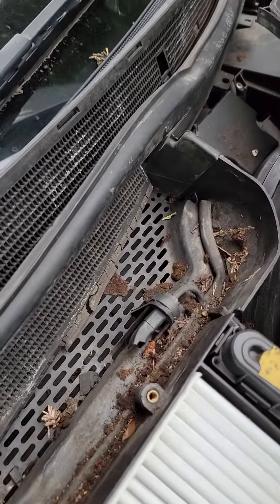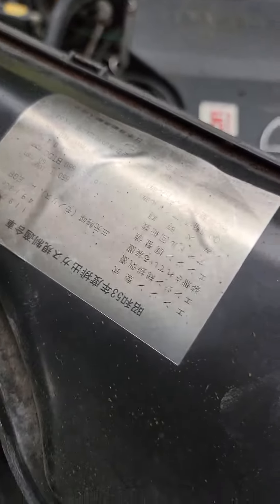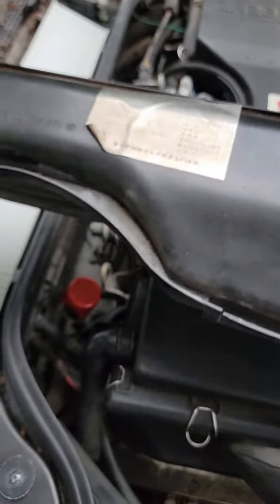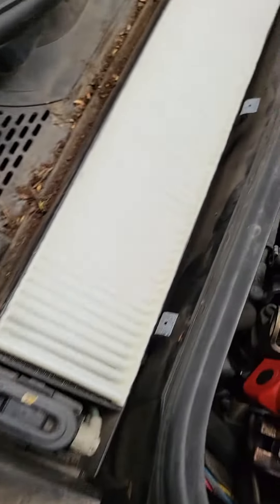I'll clean up afterwards, but for ease of this video it's literally two Phillips screws. Like I said, this Mercedes was from Japan. There are three retaining clips that you have to remove.